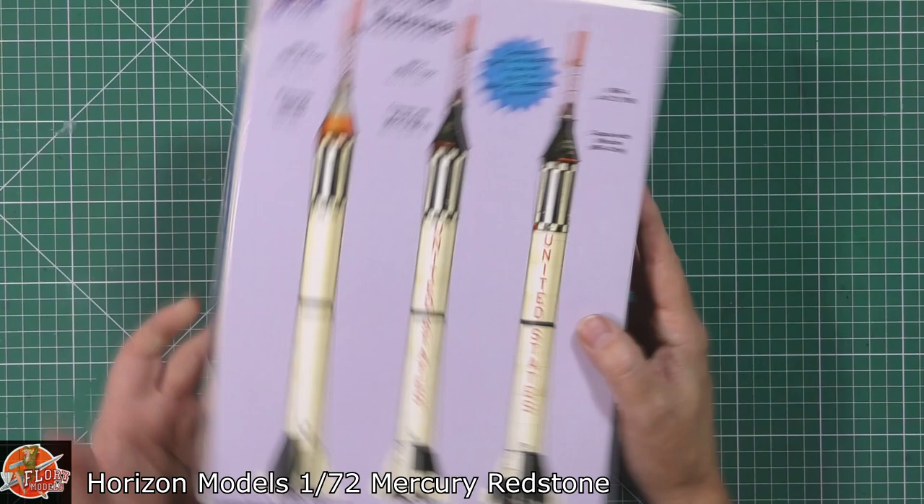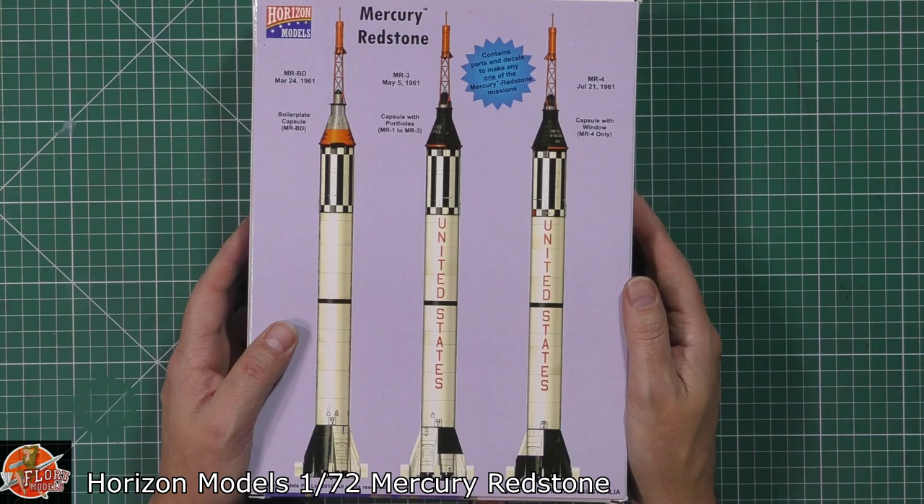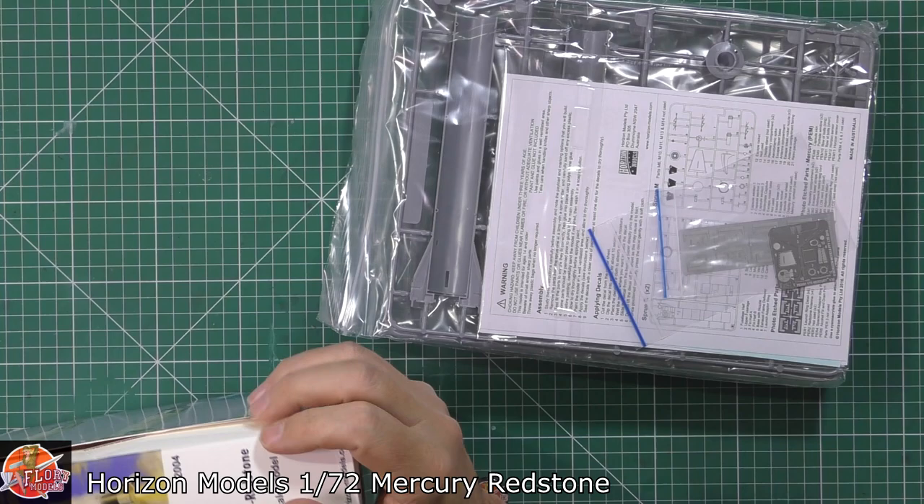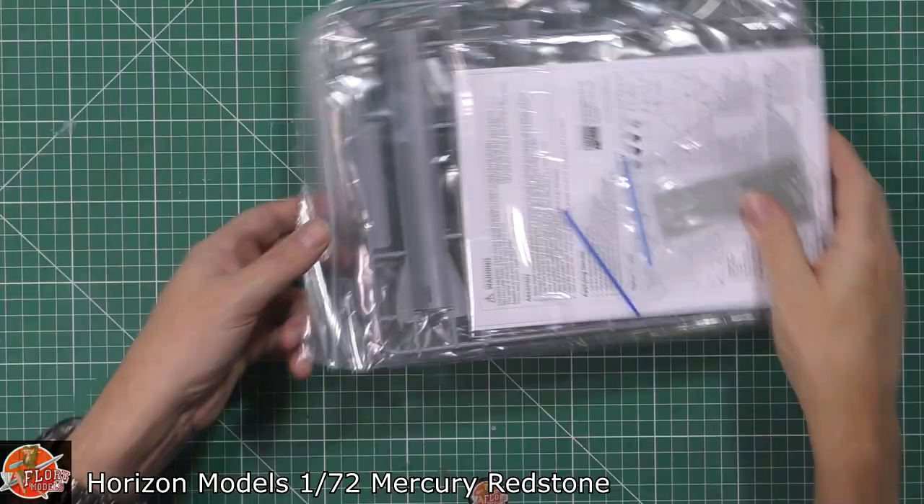The parts count is 48. Down in the box, that is what we're going for — absolutely fantastic. It says it contains parts and decals to make one of the Redstone family. So you can build one of these; you don't get them all. And we do get a lovely bit of photo etch for this one.